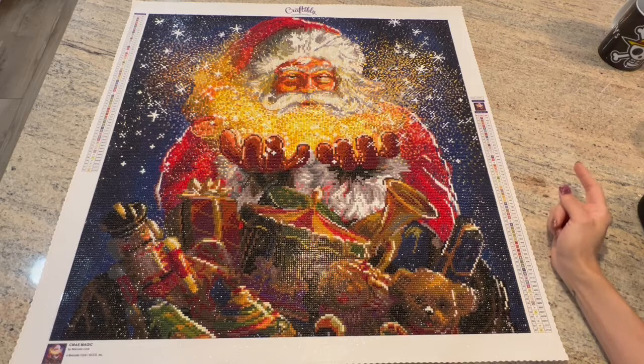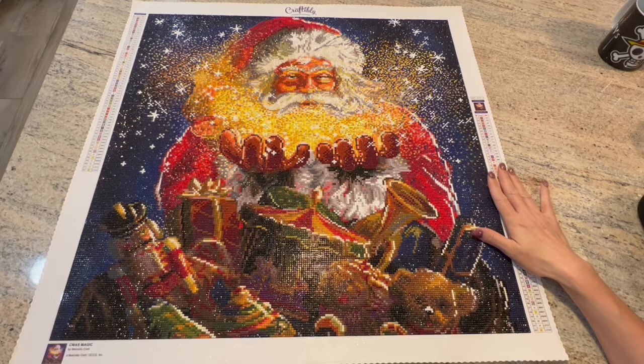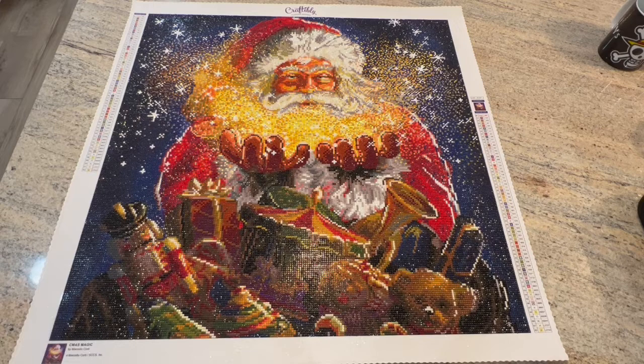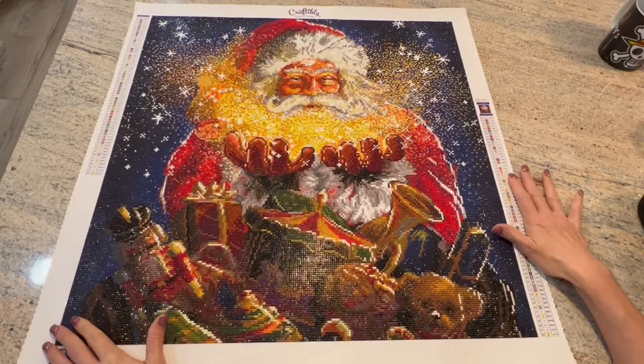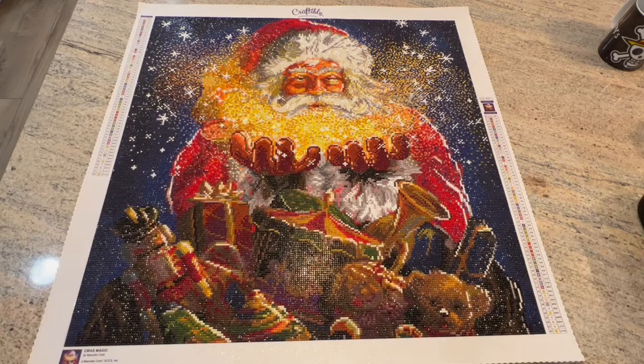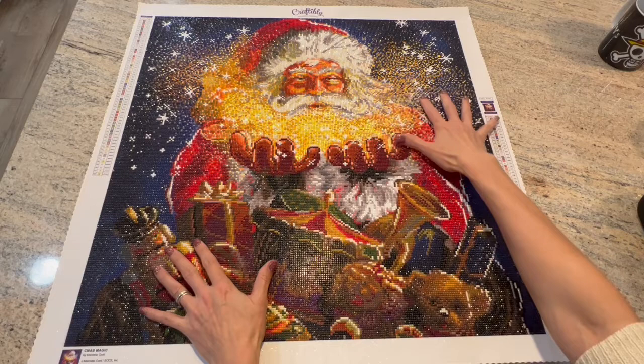I should say I was not a Santa person, and I said that when I unboxed him. But when I saw the picture on the website, I thought he just looked adorable and he didn't creep me out — because a lot of times Santas creep me out. But he did not at all. I just thought he was so adorable with his hands and he's blowing the Christmas magic.